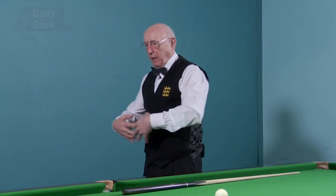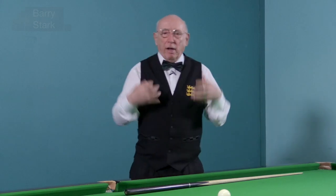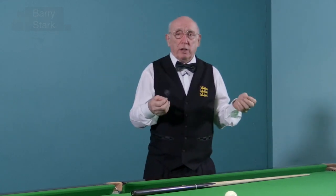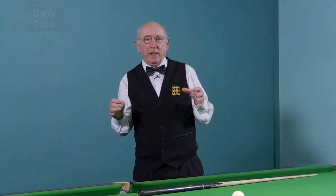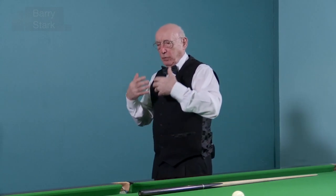Getting rid of the spent gases and getting more oxygen in — this feeds the brain, it feeds the muscles. You've got more oxygen into the blood, and with more oxygen in the blood, the organs, everything works that little bit better, and that includes the brain. So don't forget your breathing.